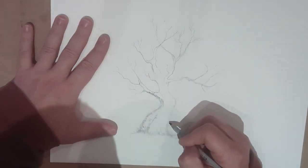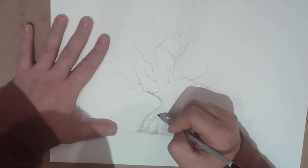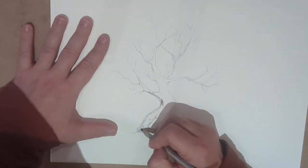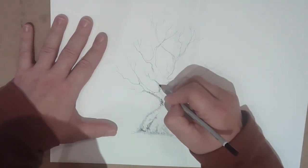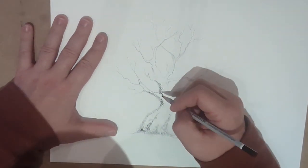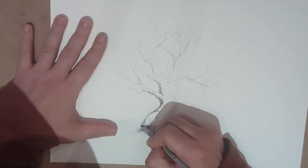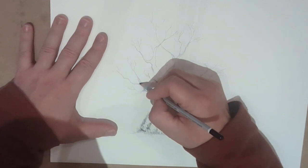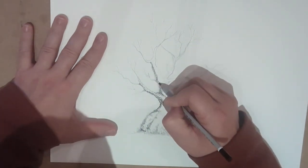I find that a lot of my students fall short in getting their branches in proportion, meaning the trunk is obviously always the biggest part of your tree and it gets smaller and smaller and smaller as it gets longer and the branches extend and extend to a point where it's just one pencil mark.